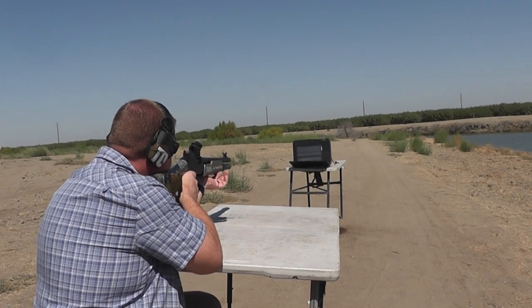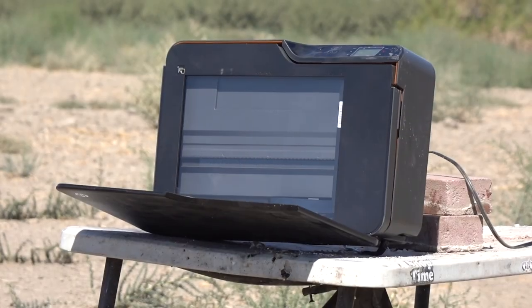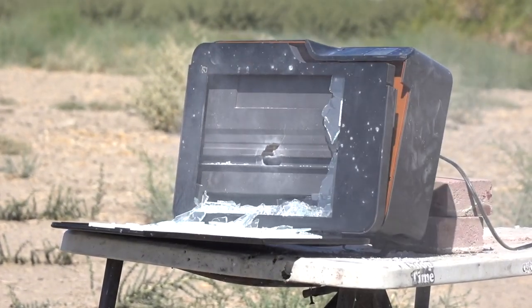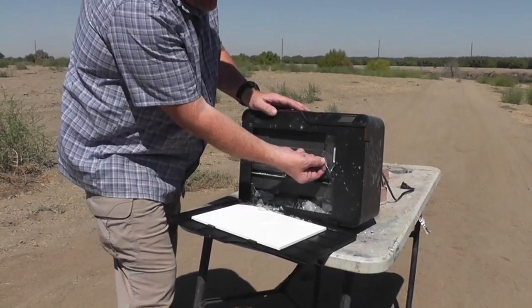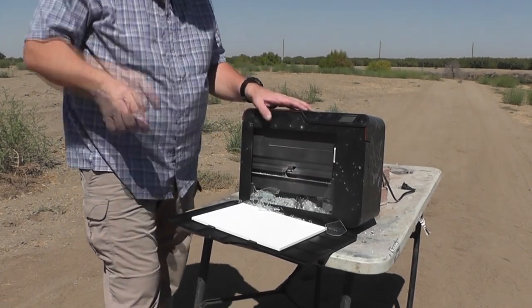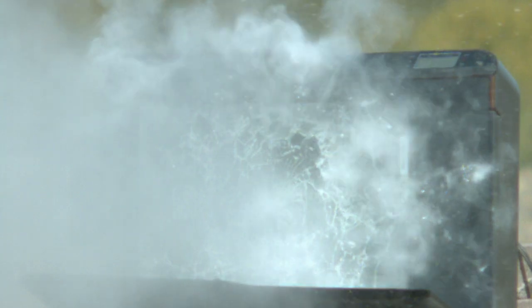We're going to record the data on this flight of the shell. Now it appears that most of the salt is just getting pulverized and broken into very small pieces when we shoot it, and very few of the large chunks of salt survive to do any damage.